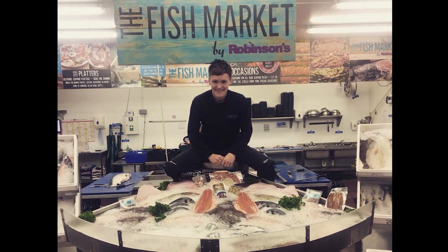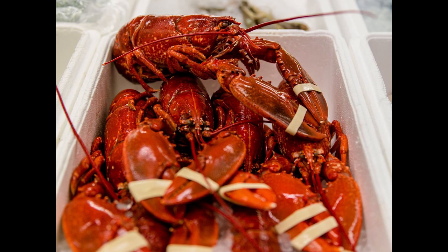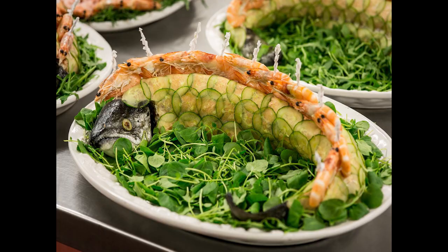I feel like since starting at the Fish Market, I've become an integral part of the local community, and this I'm extremely proud of.